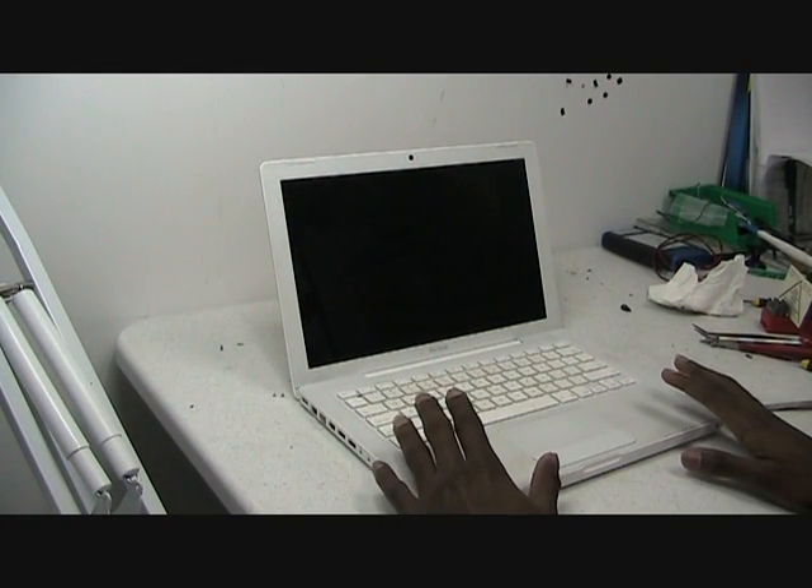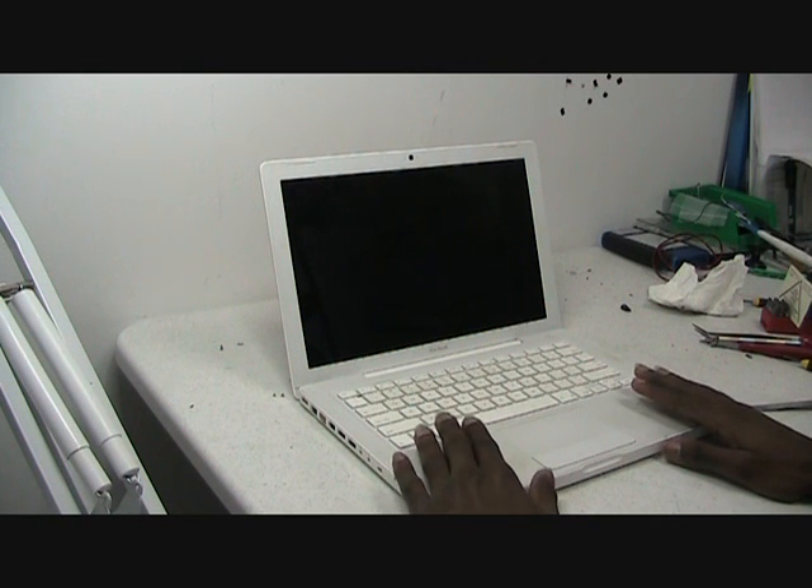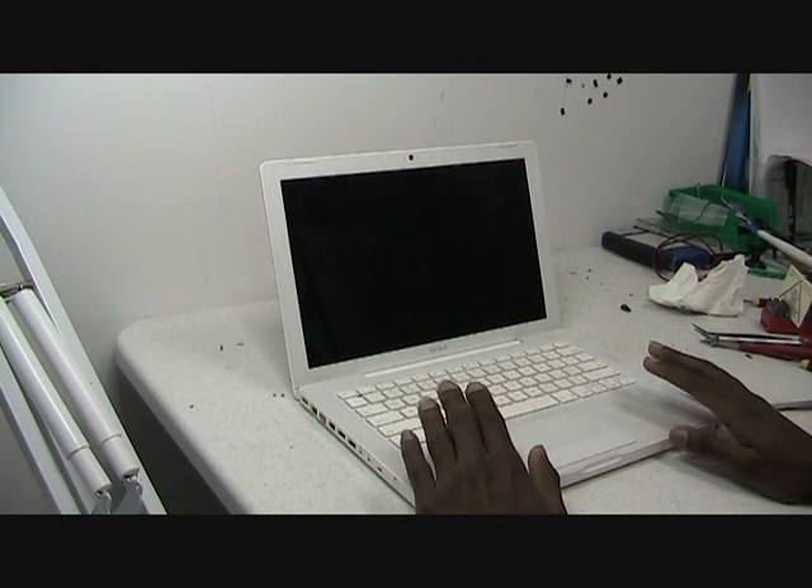Hey there, this is Reginaldo with Auto Objects from Yu. How to disassemble a MacBook 2006 13-inch.